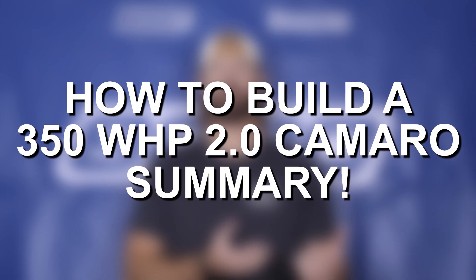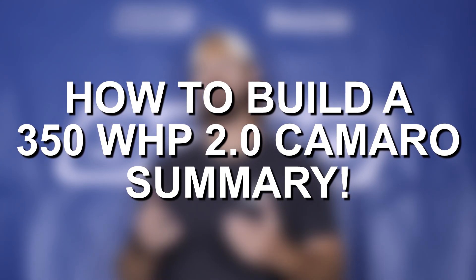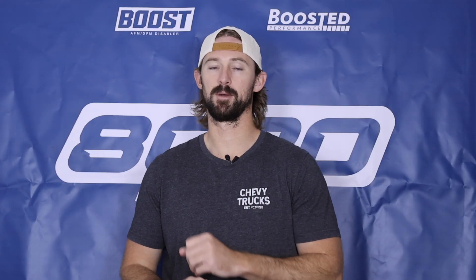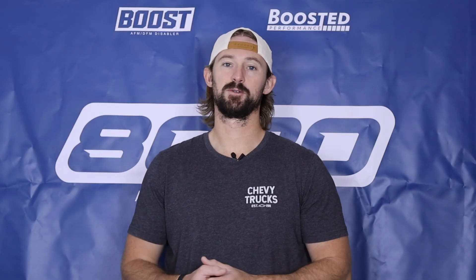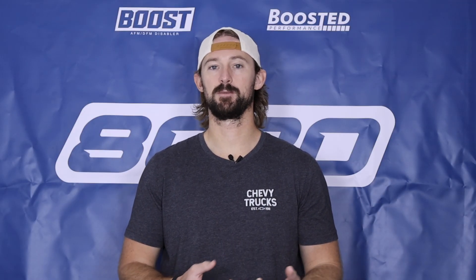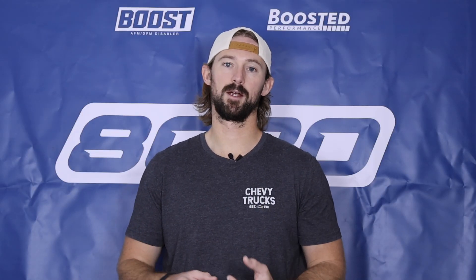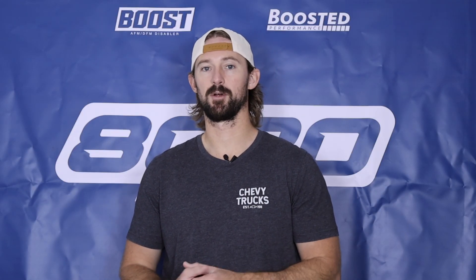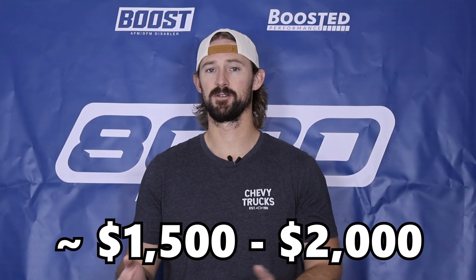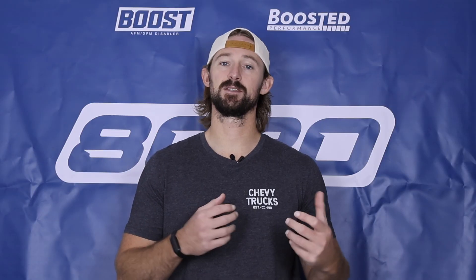Ultimately, those four bolt-on modifications — excluding the cat-back exhaust and E85 fueling — are the key ingredients to producing a 400 wheel horsepower Camaro 2.0 Turbo. These engines are very responsive to tuning and have great power potential despite being a small four-cylinder platform. You just have to be careful from a tuning and torque management standpoint to avoid bent rods and internal issues. To push beyond those levels, you're looking at internal upgrades, turbocharger upgrades, and fueling upgrades — which will cost five to ten-plus thousand dollars depending on your target. Whereas we can get to 400 wheel horsepower with just $1,500 to $2,000 in modifications, which really is the sweet spot for these Camaros.